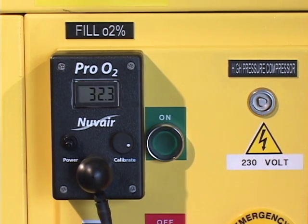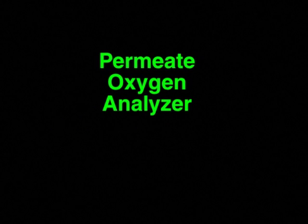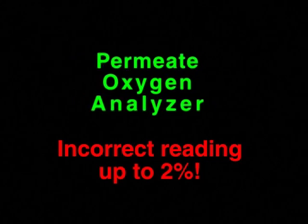At this time you should make any final adjustments if necessary. The fill oxygen analyzer provides the most accurate and important reading. Due to heat, humidity, and suction in the permeate flow, the permeate oxygen analyzer drifts out of calibration and may give an incorrect reading of up to 2% of the level of oxygen.